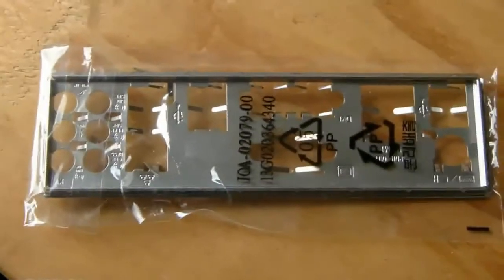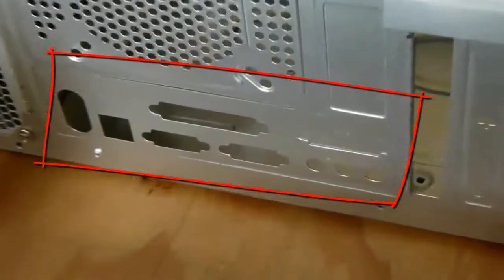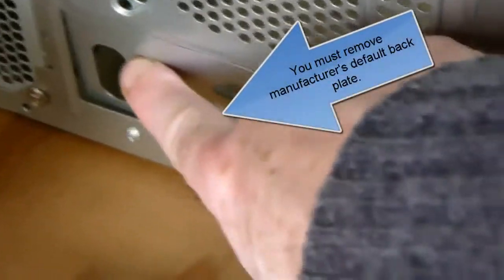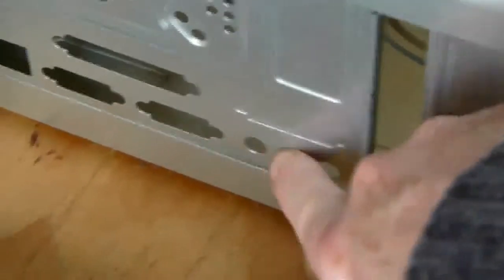Where do you need to install this back plate? Let me show you — at the back of your new desktop tower unit, which is here. On the tower unit you will have to remove the manufacturer's default plate, and I will show you how to do this in the next video.